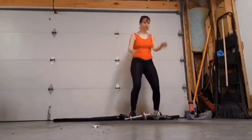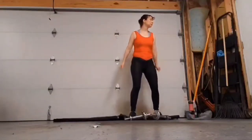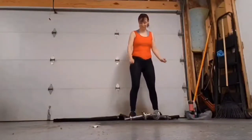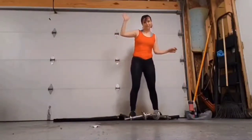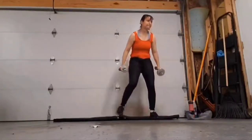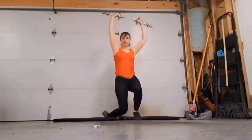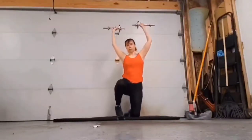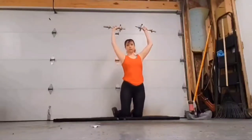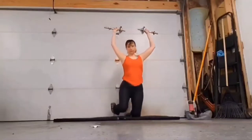All right, get ready — the next one's going to be a little bit of a doozy because you're going to keep the weights up above your head the whole entire time. You're coming down on one knee, going down bringing one knee behind you, taking the other knee behind you, going down sitting on your knees, and then you're going to stand back up.